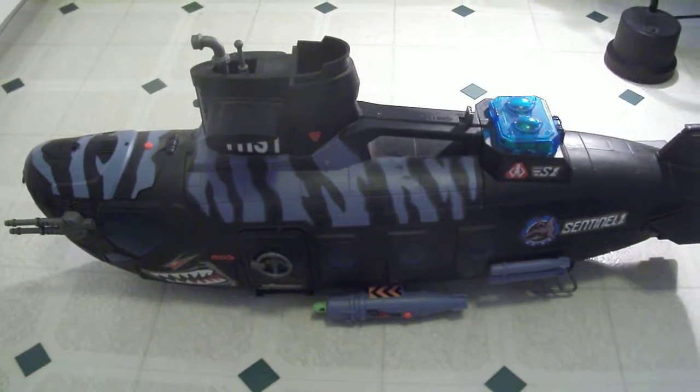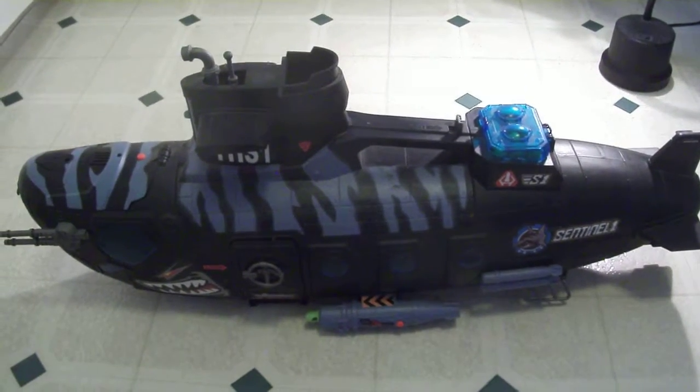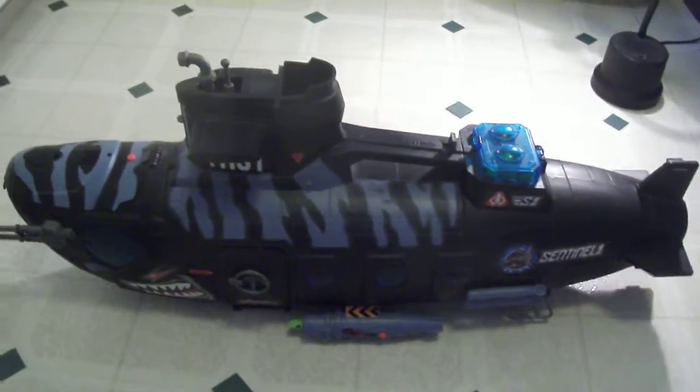Hello everyone, this is Gabcat242 and here's something I picked up at a yard sale not too long ago. This was the True Heroes sub — I think it was from Target or Toys R Us — and I got this for $10 at a yard sale.